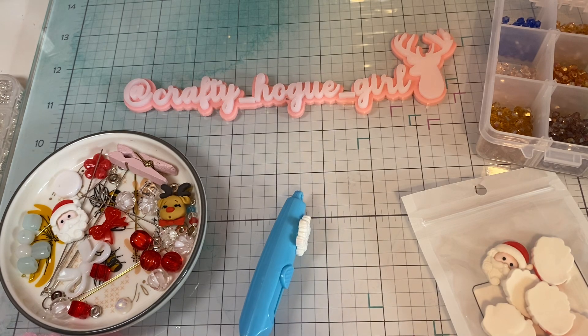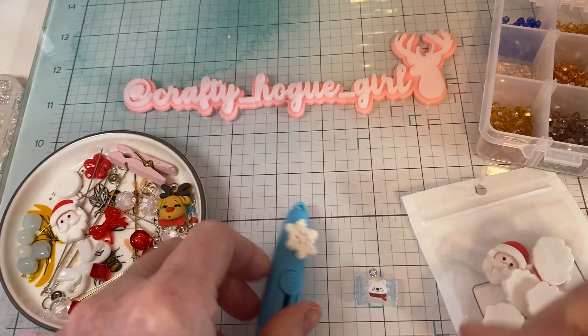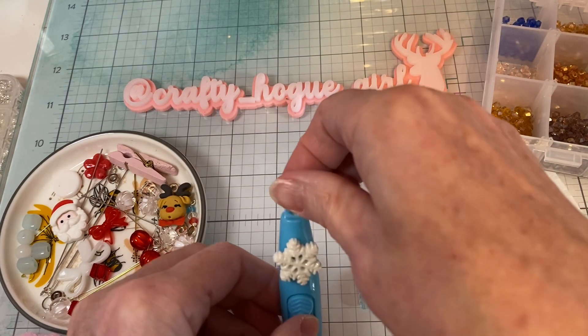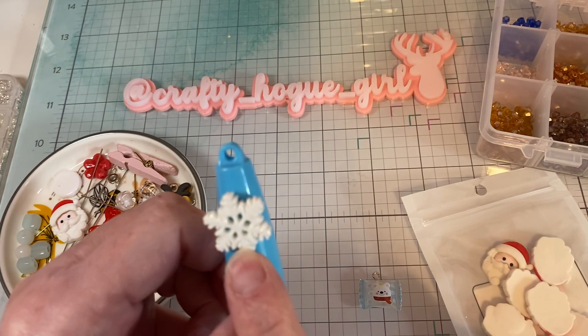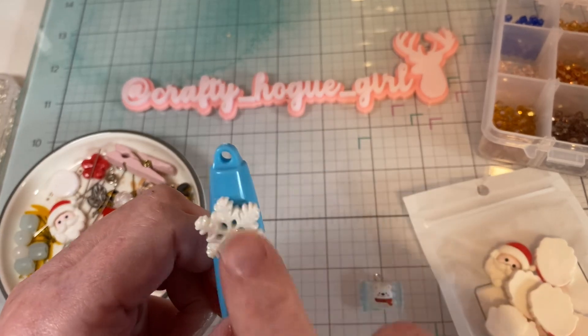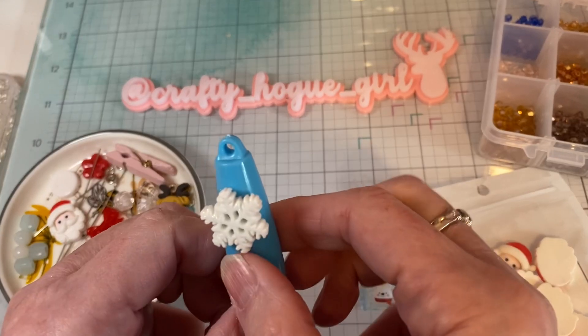I love snowmen, snowflakes, deer — just the whole winter, everything. So what I'm going to do is take one of these charms and make a little dangle to embellish this razor blade. I've already glued on this snowflake with some E6000 glue and let it dry overnight so that I didn't have any issues.